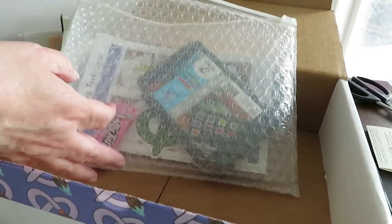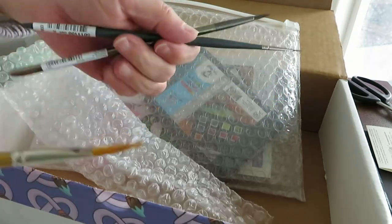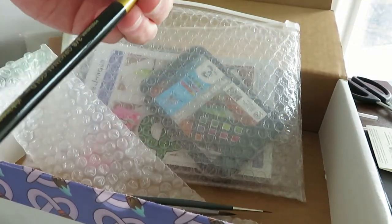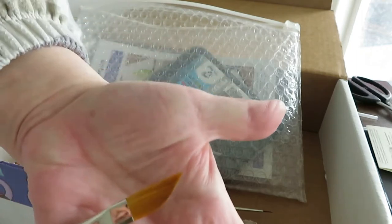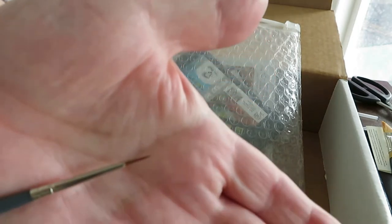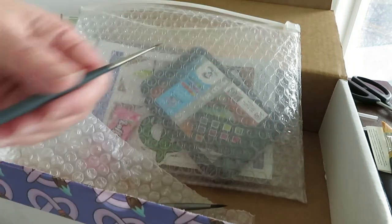Next we have three watercolor brushes, all a different brand. First is a three-eighths of an inch dagger brush — it's a King Art Original Gold 9800 Series Golden Taclon brush, very nice for doing swirls, swoops, and various lines. Next we have a Winsor & Newton Professional watercolor synthetic sable brush, size zero round, designed to mimic sable hair with an ergonomic handle.